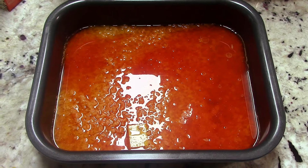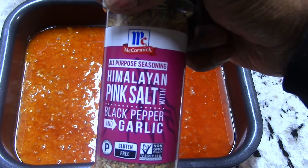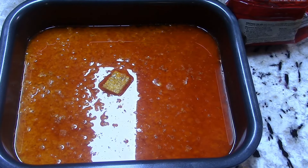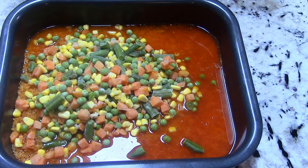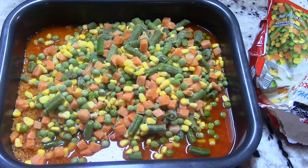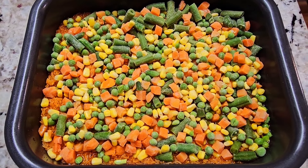I'll sprinkle some of my go-to seasoning on top — pink salt, black pepper, and garlic; link will be in the description. Now I'm gonna put the frozen veggies in there. This is like under a dollar, about 89 cents. Smooth it out. Rice is ready to be cooked.